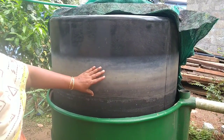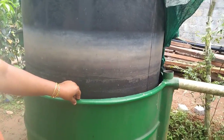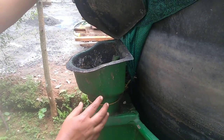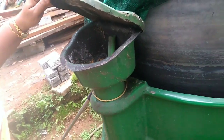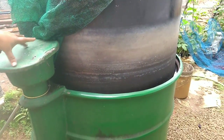This plant is 0.5 cubic meters. I am going to put the waste in this place.